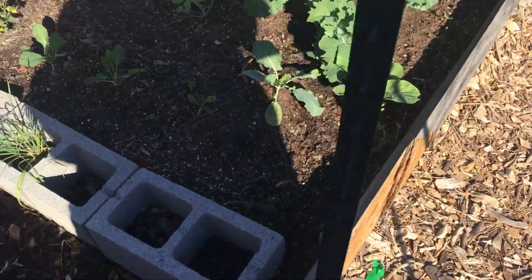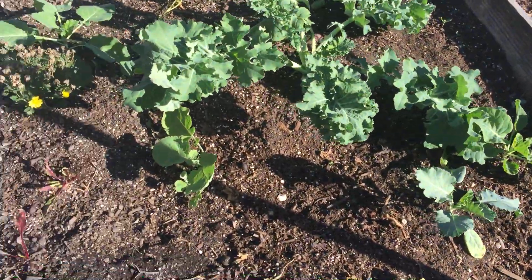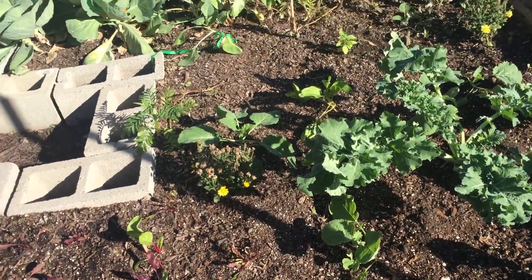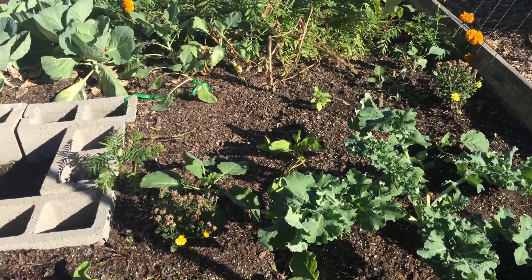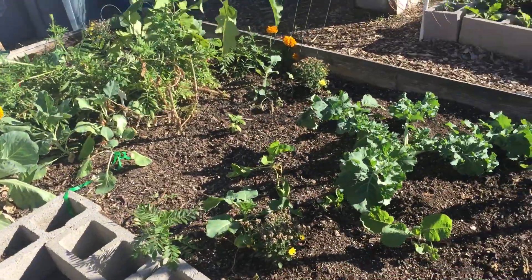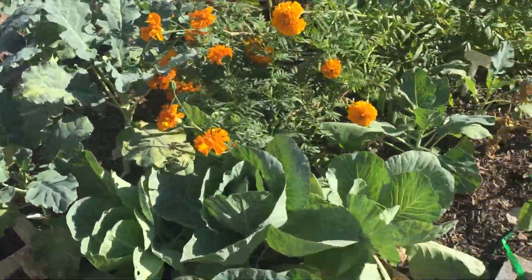Over here in this bed that I'm repairing, I've got turnips and Siberian kale, cabbage. There's some broccoli back there, as well as collard greens.